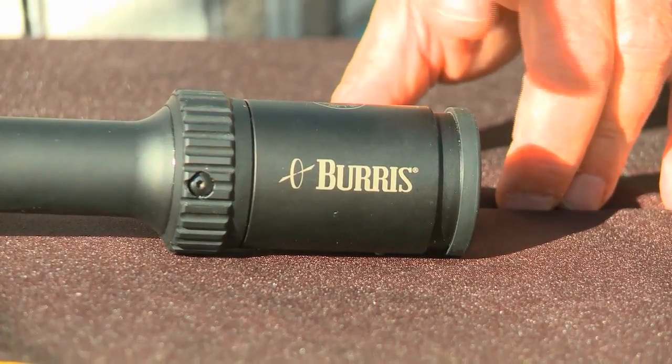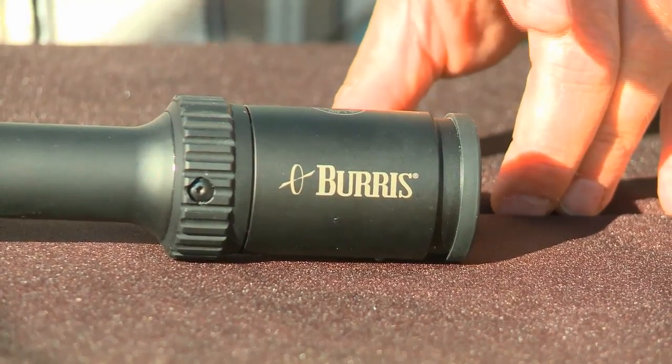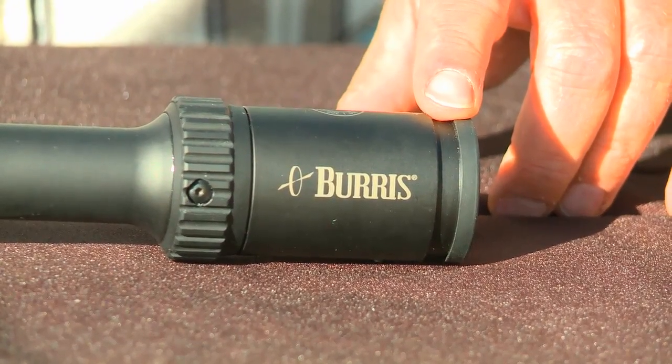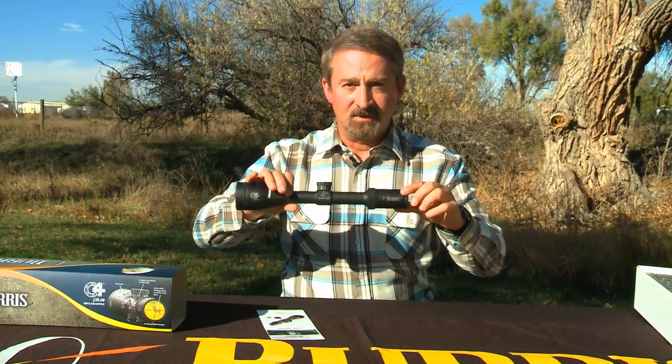Eyepiece focus here — this focuses your eye to the reticle. A lot of people forget to use that, but it's important to use it to have the crispest image and the crispest reticle. So when you're behind the scope looking through, you want to turn this both directions until you notice an improvement of focus. If it's getting worse, go the other way; keep going until you get the best focus. It's very good to set your scope up from the beginning like that.